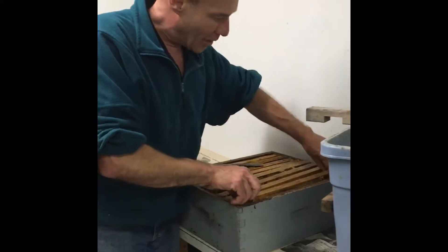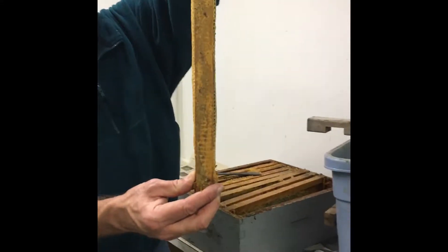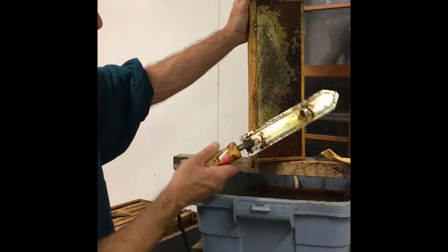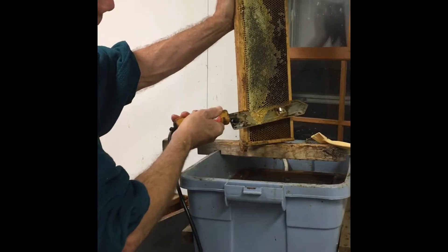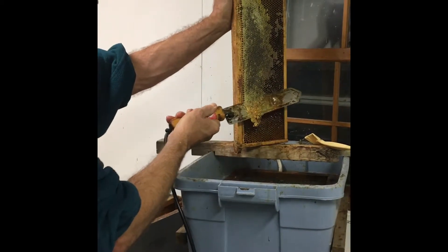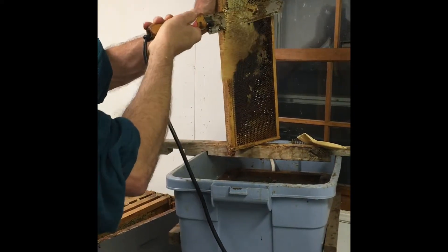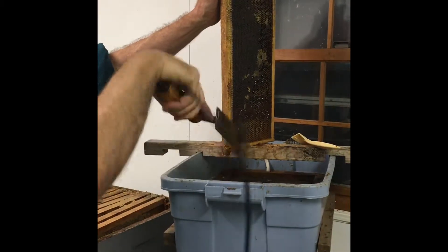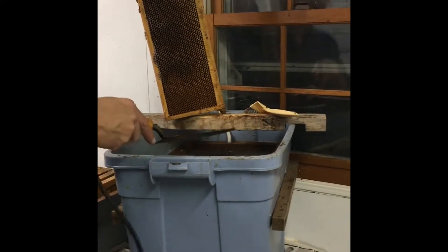What we do with the frames is take them out, and you can see how that one's kind of fatter than the wood — that's exactly what you want to find. When you use something called a hot knife, a capping knife, you just run it along here. Make sure your fingers are clear, and then all the wax drops off. A little bit of honey gets in here too, but it'll drip through the screen, and then later we'll melt everything down and take the honey out of that.